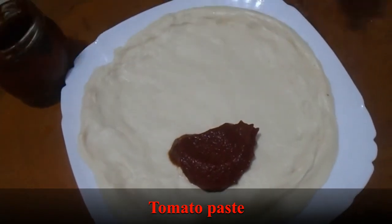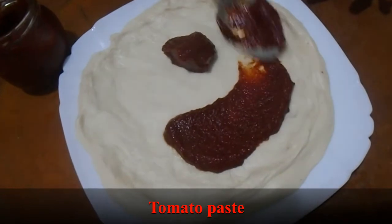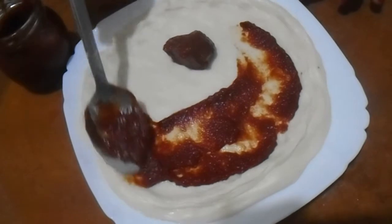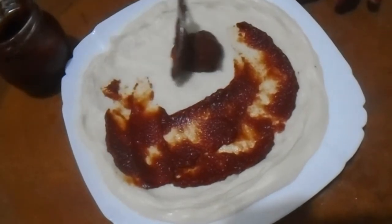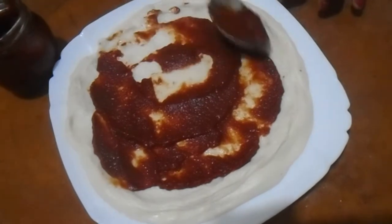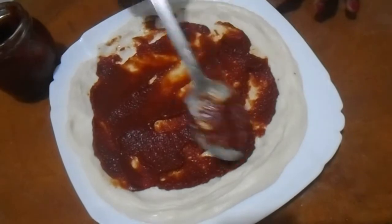I already made a video on how to make different types of pizza — if you guys want, you can watch that video for more detail. In this video I don't explain the recipe, I just put all the ingredients on. I made veggie pizza, chicken pizza, and different types. I'll share the link in the description box below.